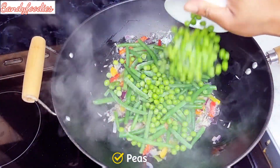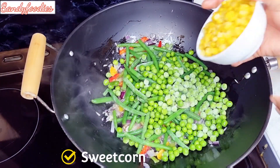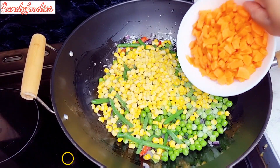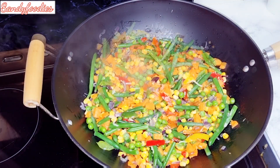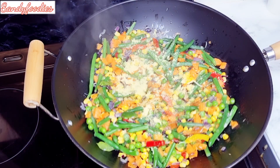Right now I'm adding my green beans, followed by my peas. Here goes in the sweet corn — yes, we always need sweet corn in our fried rice. And here goes in the carrots.